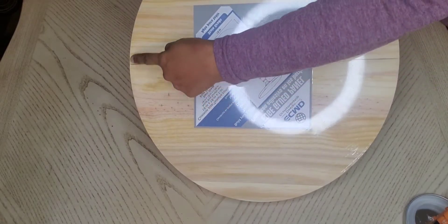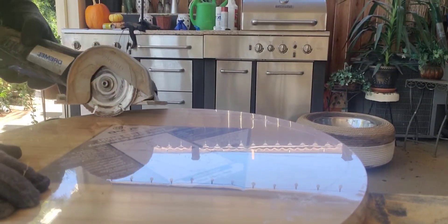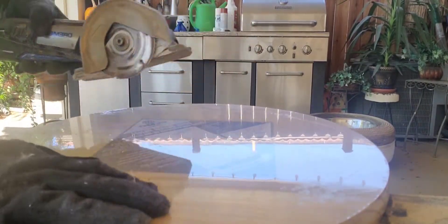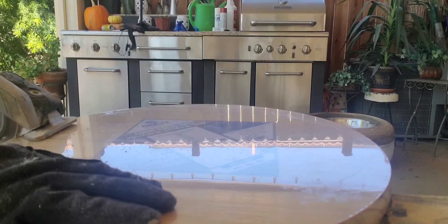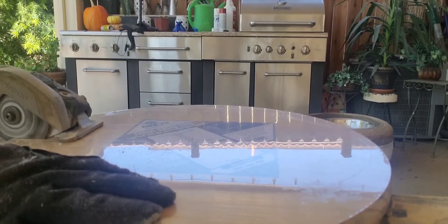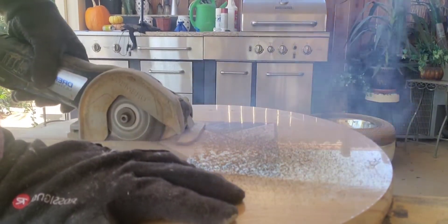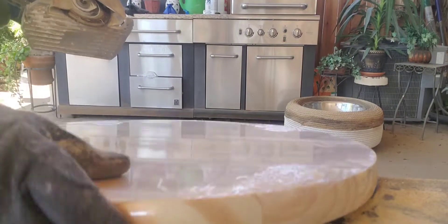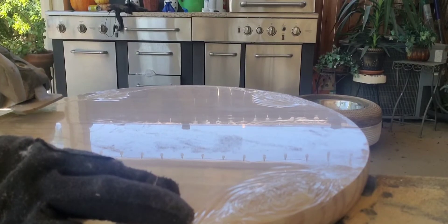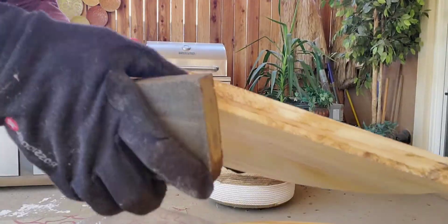I've already made my mark to cut this table round in half. This is an 18 by 18 round that I got from Lowe's. I'm just taking my Dremel and cutting right down the middle. Because it's a little thick, I flip it over, make the mark in the same place, and cut again — then it just falls right off into two halves. Then I take my sanding block to sand it down and make it smooth.